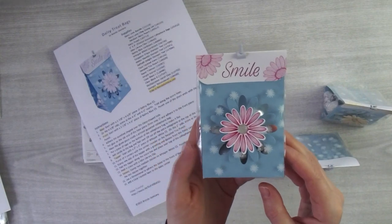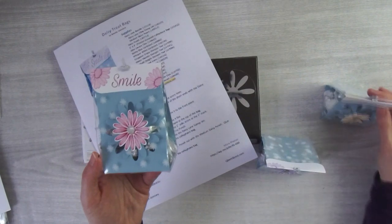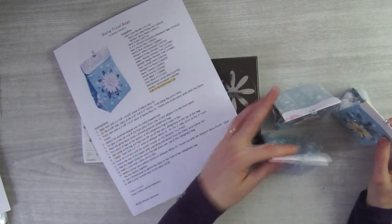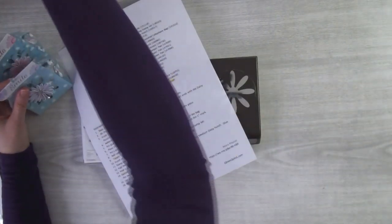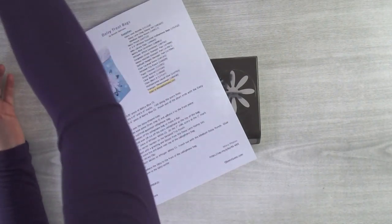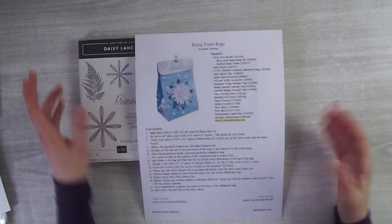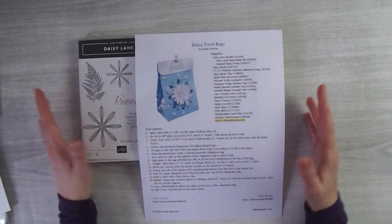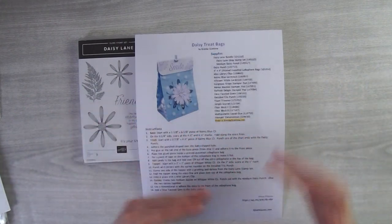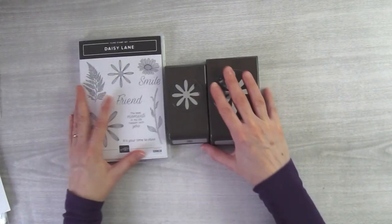I also didn't share this one — this one I did in melon mambo. So this one's gorgeous grape, I have daffodil delight, and then melon mambo. I don't know what color I'm going to do this morning. The nice thing is I cut everything using the same base color for the bag, so all I have to do is switch up my ink. It makes it very easy — choose a blue cardstock, choose a white cardstock, and then build it from there.